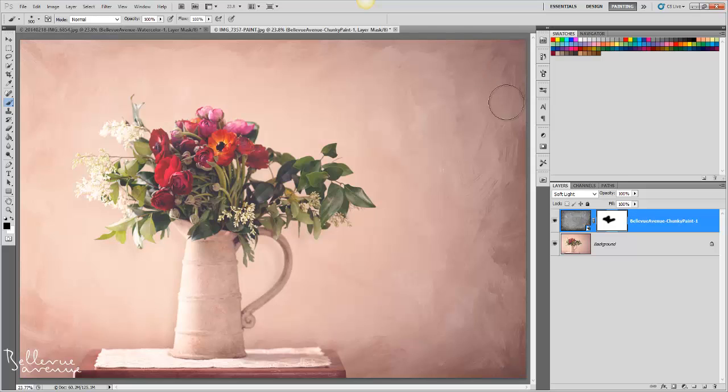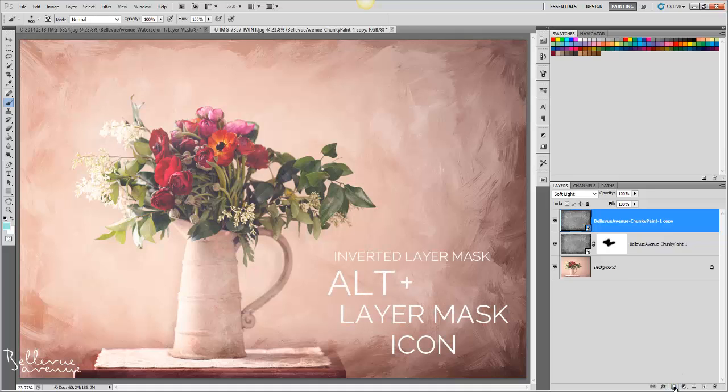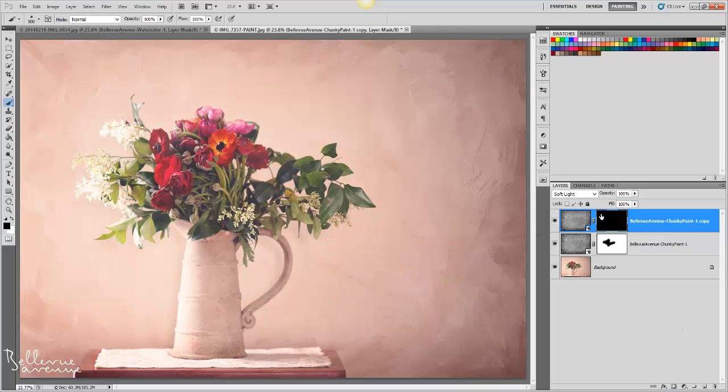Now I'm loving the texture on the right, but would like to add a little more depth on the left. So what I'm going to do is duplicate the overlay layer, then add an inverted layer mask after deleting the current layer mask. To add an inverted layer mask, click Alt plus the layer mask icon. Next, I'm going to choose my brush again, but select white rather than black and paint over the areas that I would like a bit more texture.